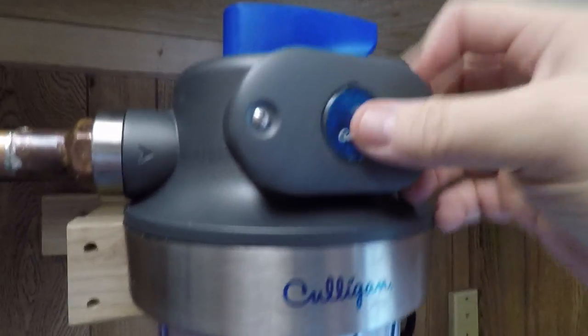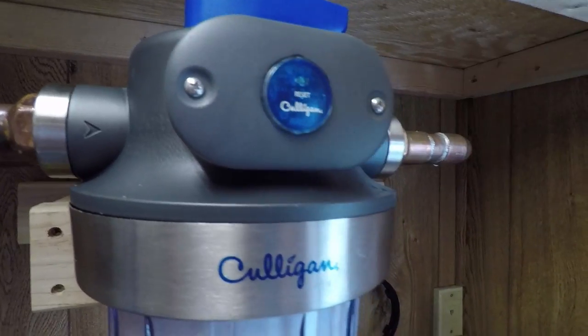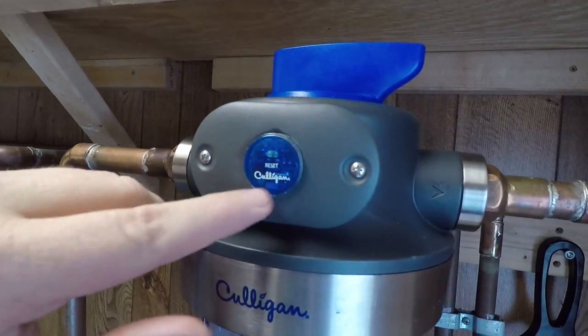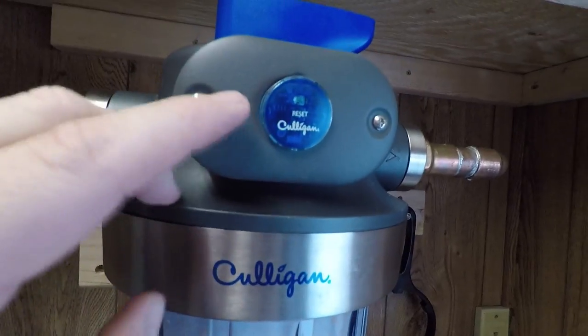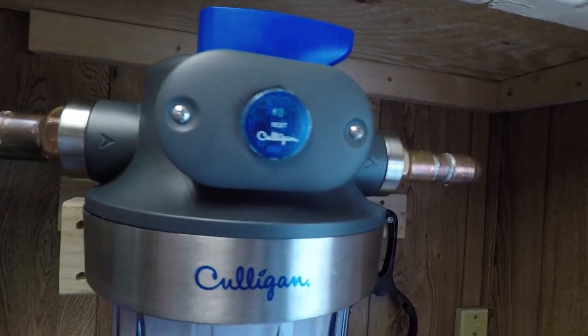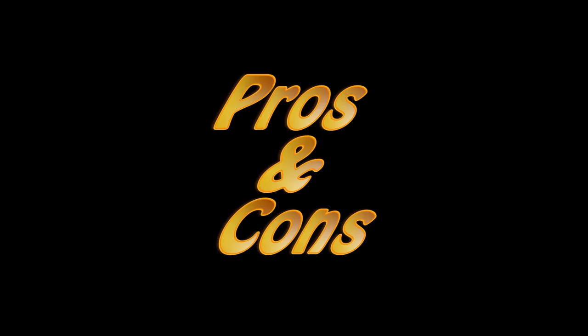If you want to, you can hold down the button to reset it — it'll blink a few times and then it's reset. Honestly this indicator is more decoration than anything else to me; it's just as easy to write it on a calendar or put a reminder in your phone. One reviewer actually took the indicator out and put it in their kitchen so they could see it without having to go look at the filter — kind of like a remote, which is a pretty good idea.